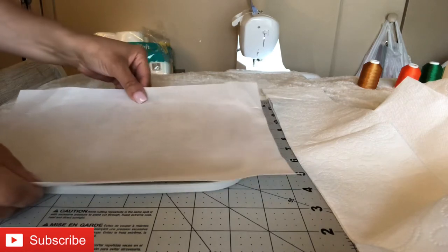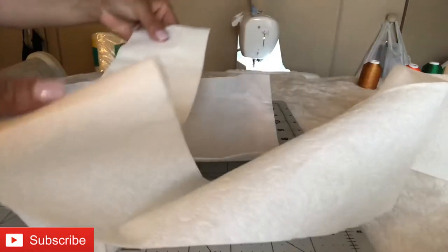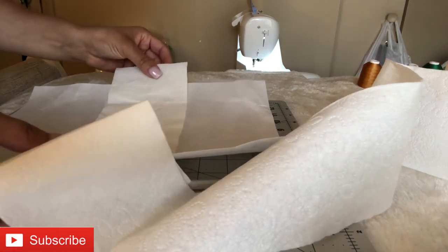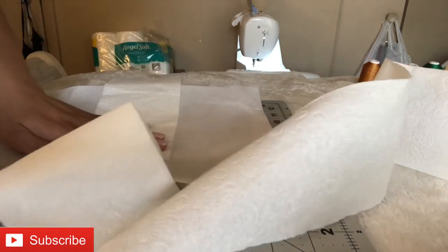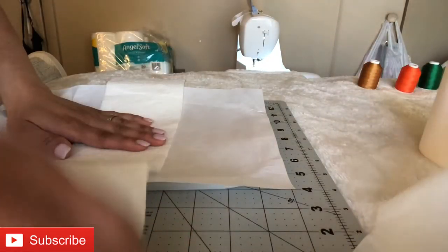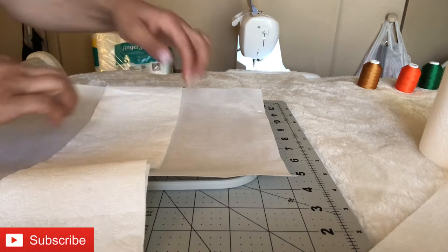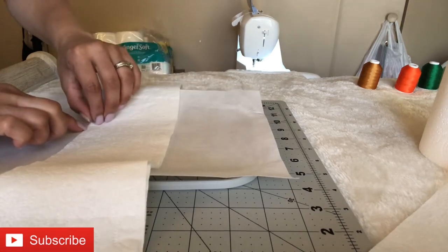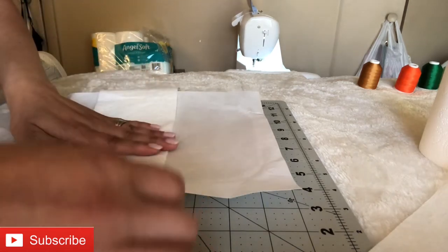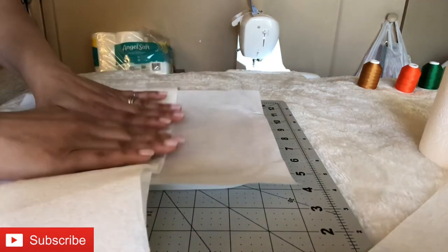I grabbed a cutaway stabilizer and used the large hoop that came with my PE800. I'm not adding any spray or adhesive to stick it, because it's delicate toilet paper and you don't want it to rip when you remove the stabilizer. You wouldn't peel or cut it the way you normally would with a shirt.